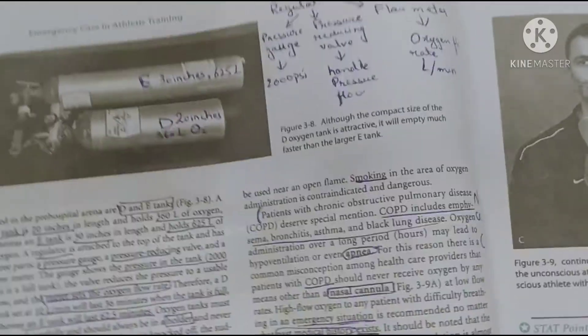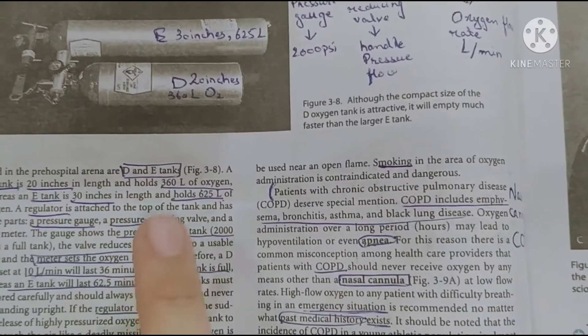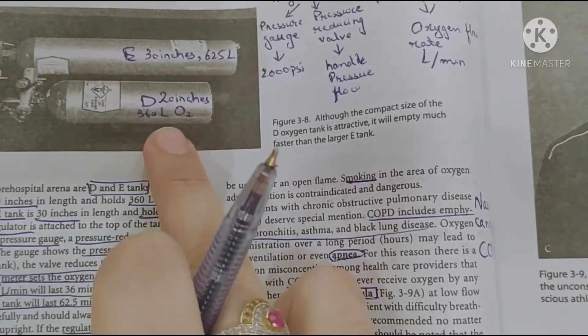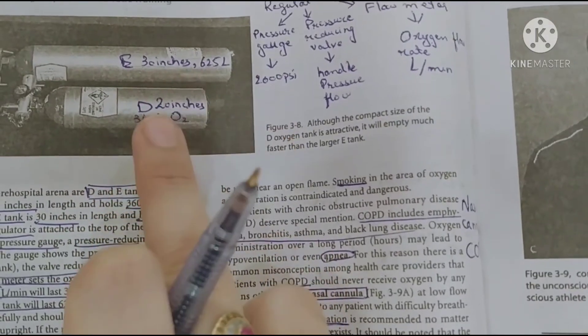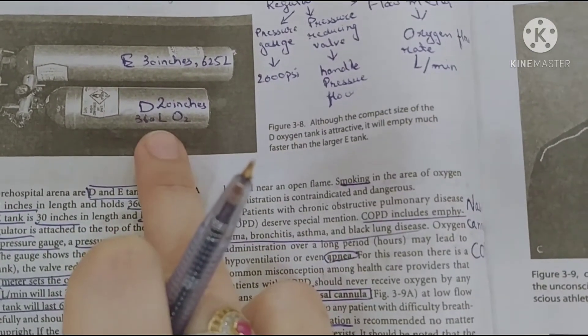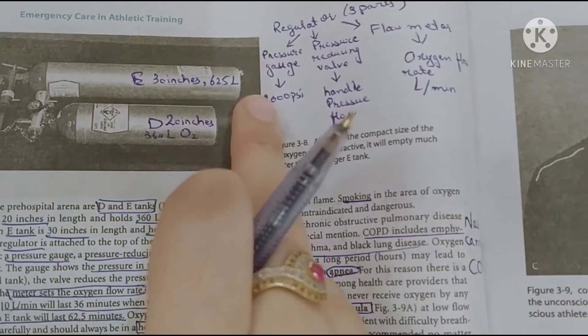Oxygen tanks have two main types: D tank and E tank. The D tank is 20 inches and the E tank is 30 inches. The D tank holds 360 liters of oxygen, and the E tank holds 625 liters of oxygen.